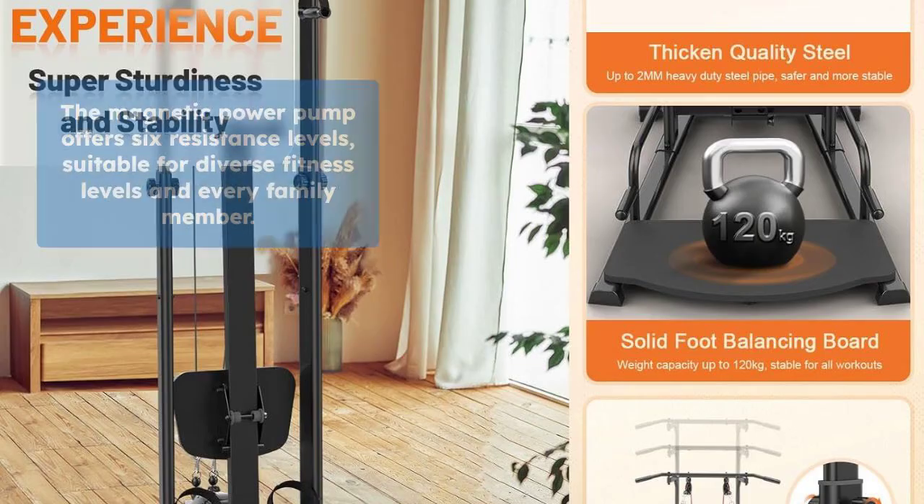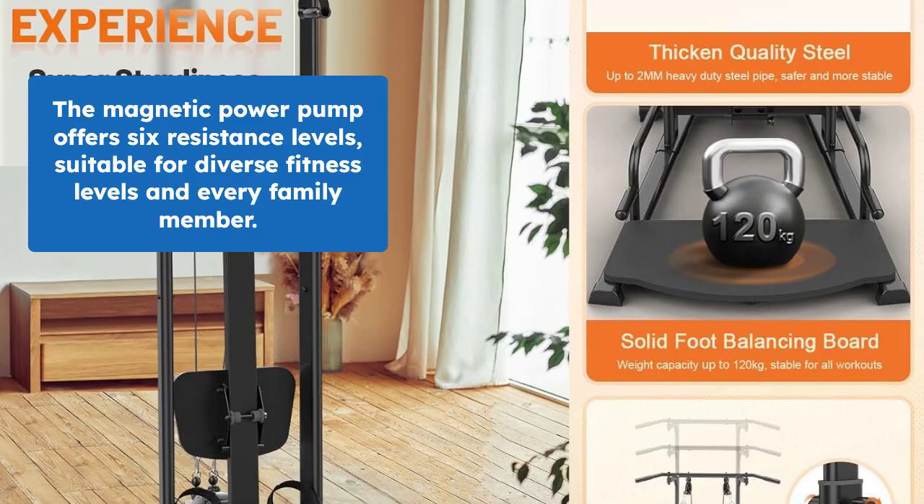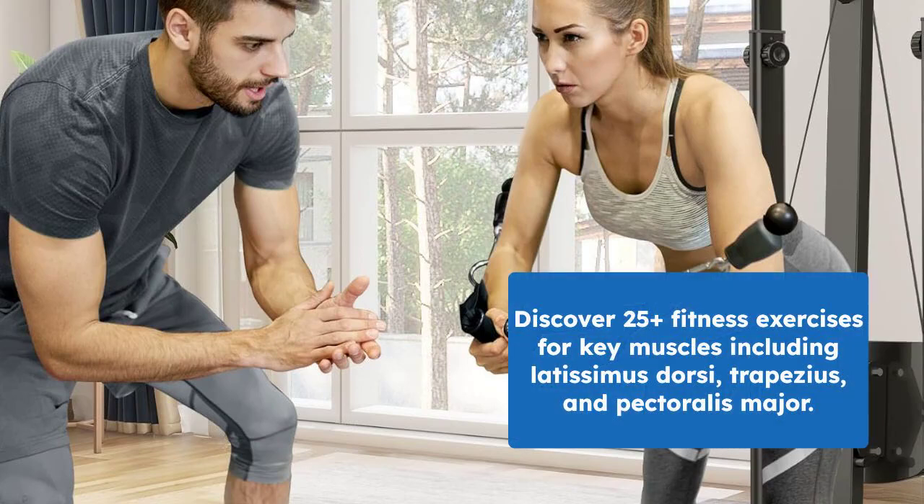The magnetic power pump offers six resistance levels, perfect for all fitness levels and family members. Enjoy over 25 fitness moves to target specific muscle groups like the latissimus dorsi, trapezius, and pectoralis major.